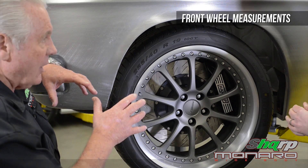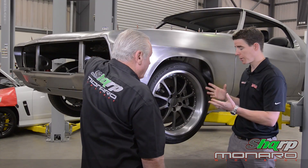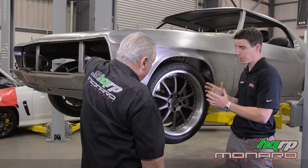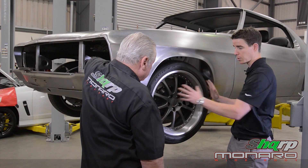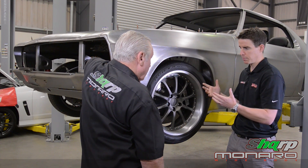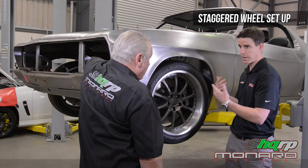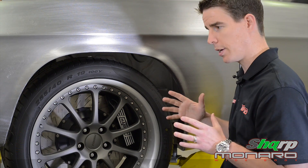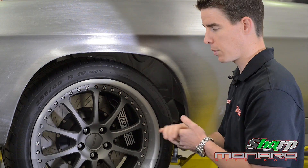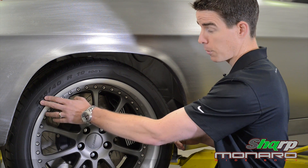Heath, we've spoken about the rear of the car — tell us the differences with the front. Well, the principles are exactly the same but the measurements are obviously going to be different. At the front, the wheel needs to articulate the steering. Most modern muscle cars and custom cars like the HQ run what we call a staggered setup — a much wider rear tyre to get the power down and a narrower front tyre. In Peter's case, he's running a 355 in the back and a 255 in the front.